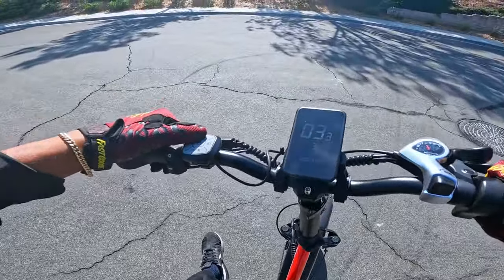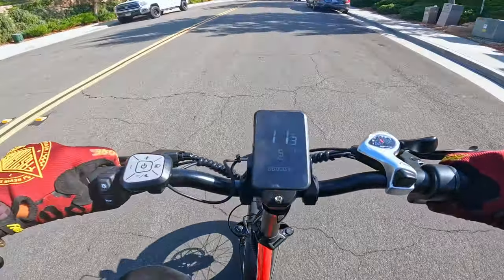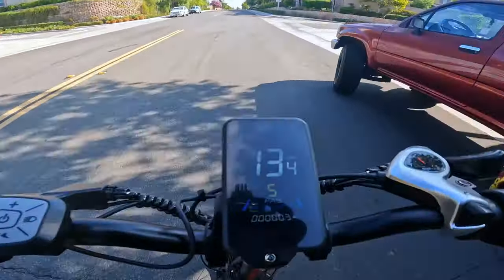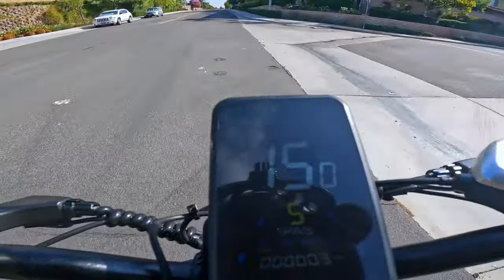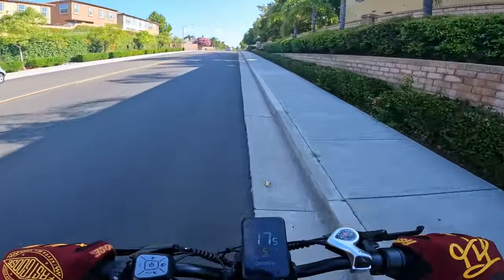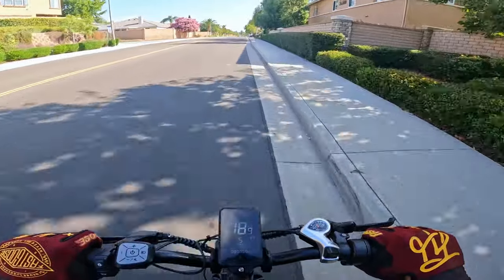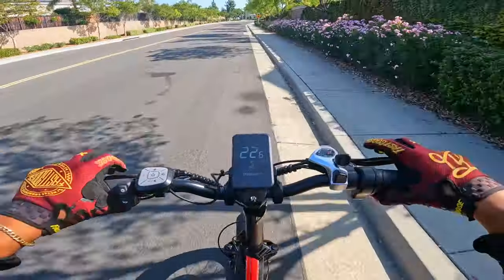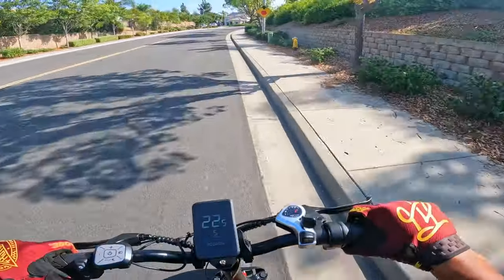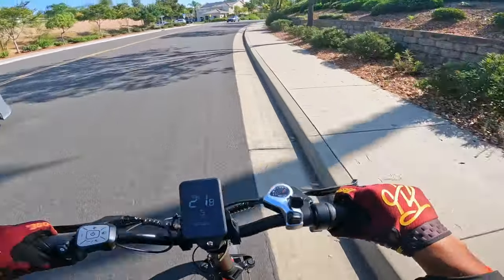Let's put it all the way up in pedal assist five and pick up some speed. Slow takeoff, not gonna lie — currently going 11 miles per hour. I'm also immediately noticing that the battery level is dropping on the LCD display despite us having a 30 amp-hour battery. I left it on the charger overnight and it should be fully charged, but I don't know what's going on. Currently pedaling and we're going 22 miles per hour — I'm in gear seven and I feel like a hamster, there's no resistance on this bike.